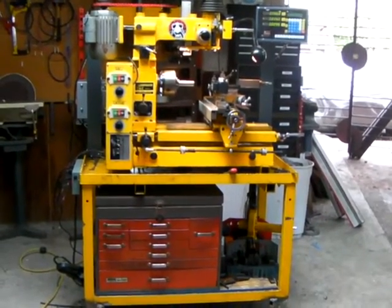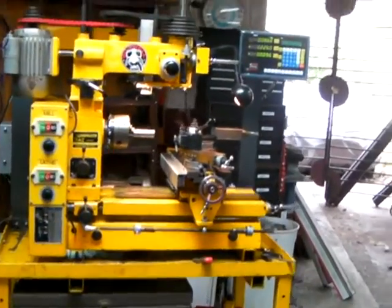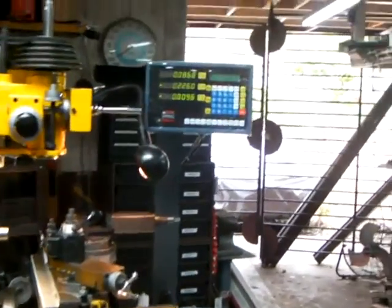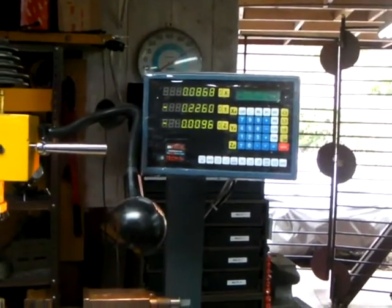This is my Shotmaster 2000. It's a nice hobby lathe and I really like it. I've done a couple of things to upgrade it. The first thing is a 3-axis DRO, which I really like, especially for a beginner.